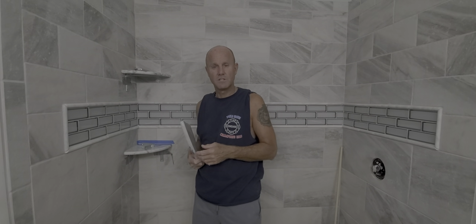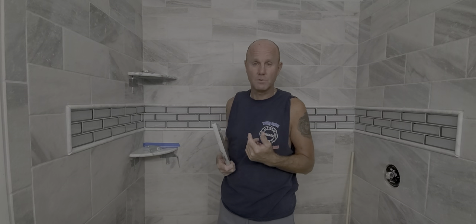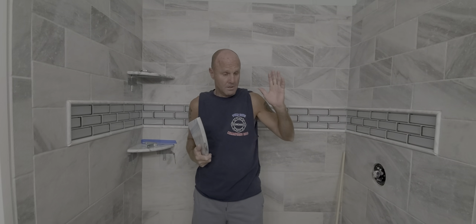Hey everybody, this is an episode of TJ's Garage. I know it's been a while since I've made a video, but I'm down south in Florida now in the winter. So I decided to gut my shower and redo everything.